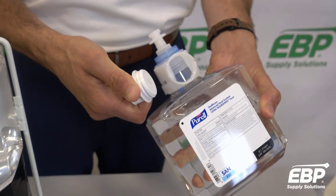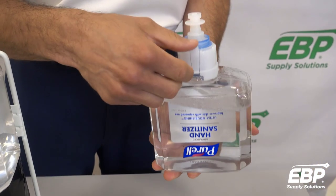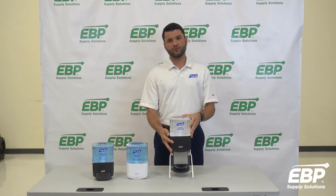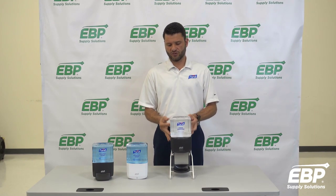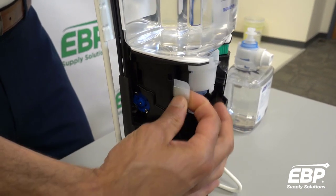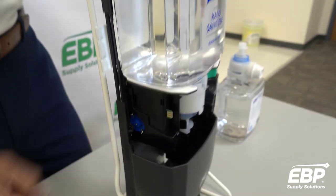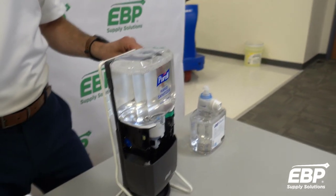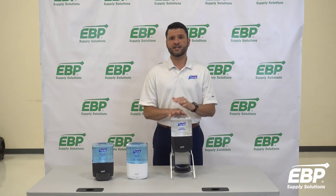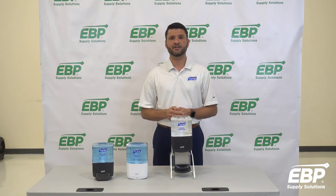This can be removed and recycled, and the PET plastic of the refill itself can be recycled separately. This is also available for SmartLink — there's actually an area where a module can go, so in the future if you ever wanted to add service alerts or hand hygiene monitoring compliance, you'll be able to do that, and as the technology evolves you'd be positioned for that as well. That's it for the new ES family of dispensers. If you have any questions, please reach out to your EBP sales rep for a trial or for a meeting. Thank you.